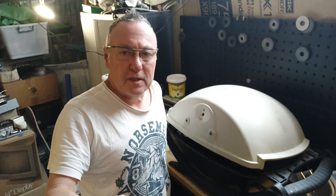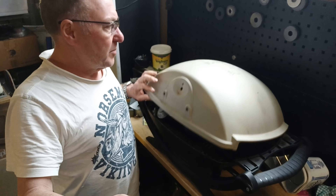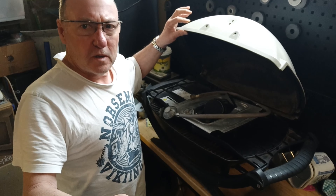Welcome to the Bondi Scrapper Channel. Today's video is not really about scrapping, or kind of about scrapping — half scrapping and half just making a bit of money out of spare parts. I found this very, very nice Weber Q BBQ on the side of the road last week.